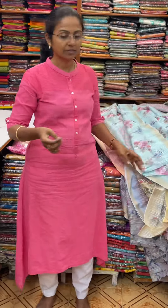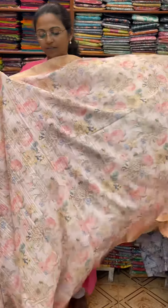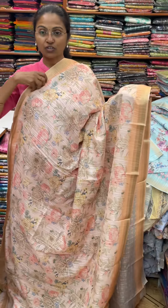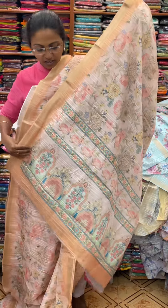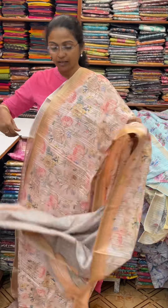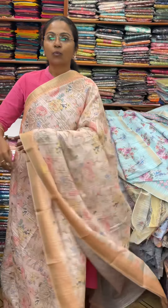And the next color in the same pattern is going to be a nice shade of light orange. And the pallu of the sari is this. And the blouse for this sari. The price of this sari is 1180. Thank you.